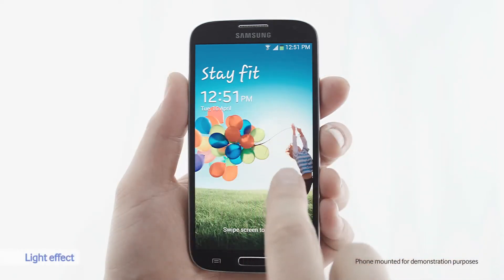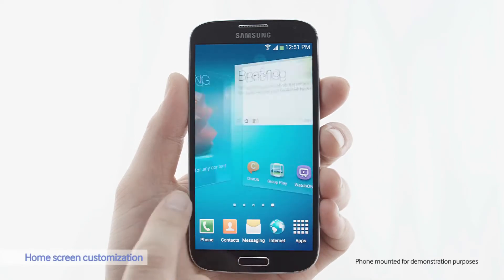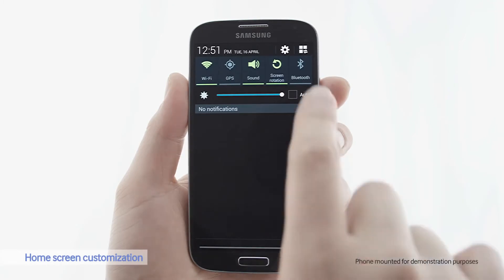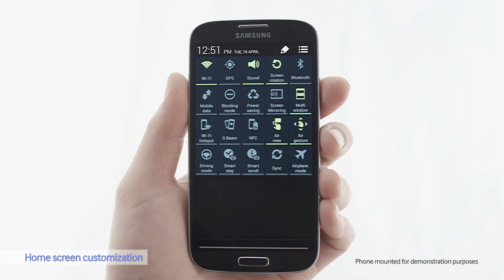Here's a cool light effect when I hover my finger over the screen. Now let's look at the home screen. This is the default settings, but you can also customize the home screen by prioritizing the notifications. Here you can see all the options. I like to use multi-window and air gesture, so I'll put those at the front.